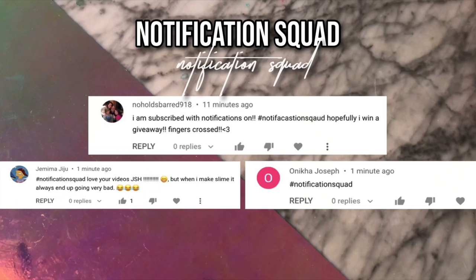Today's Notification Squad shoutouts go to No Hold Barred 918, Jemima Jiju, and also Anika Joseph. If you would like to get a shoutout in my next video, all you have to do is make sure that you are subscribed and have the notification bell clicked.